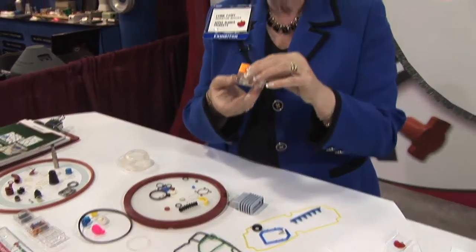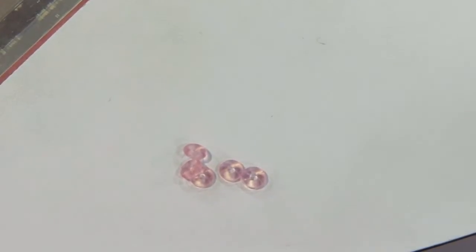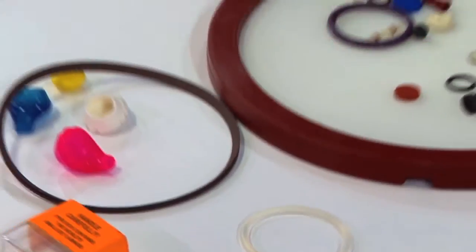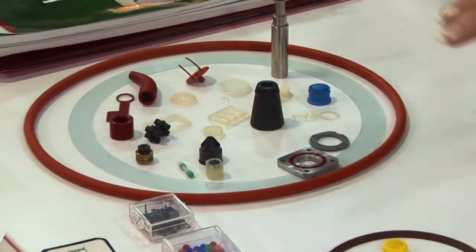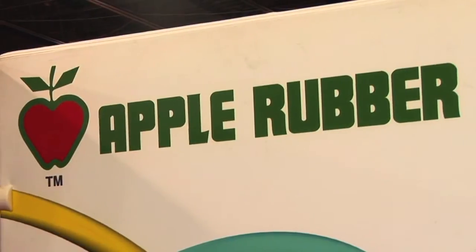We have the world's largest inventory of O-rings, from an 008 by 008, which is the world's smallest O-ring, to O-rings that would go around the room. We have micro miniature, metric and standard, and we include macro O-rings, which would be something large enough to circle the earth if necessary.